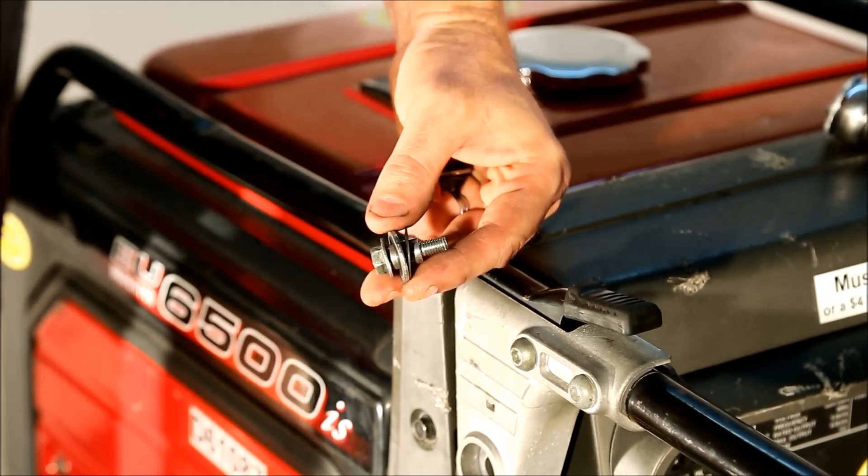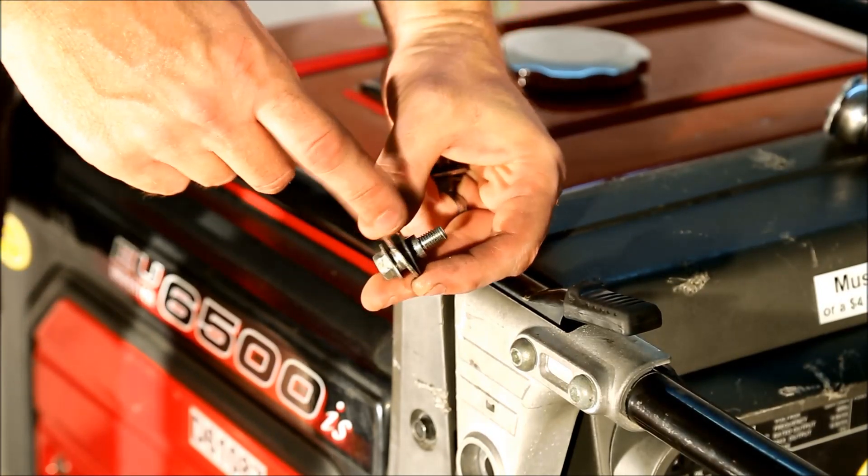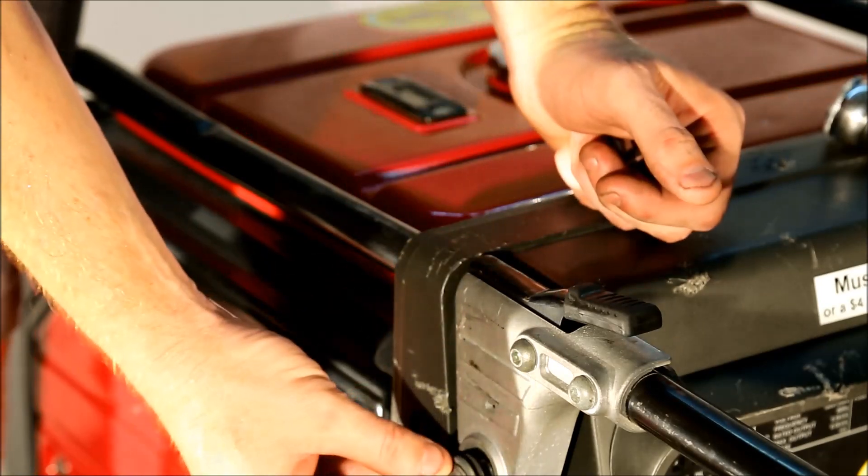The screws that hold the handle on have two washers — a thin washer and a thick washer. You want the thin washer facing the generator.